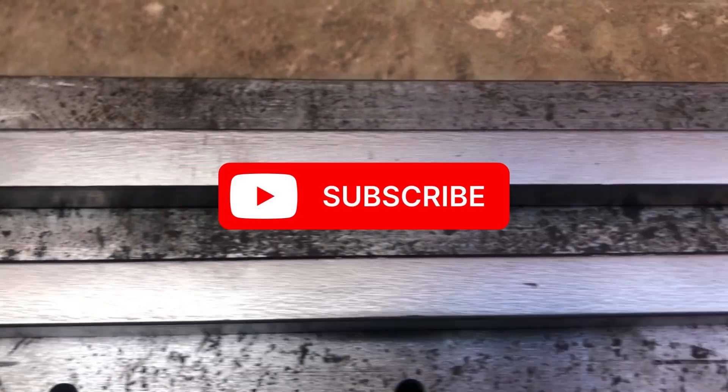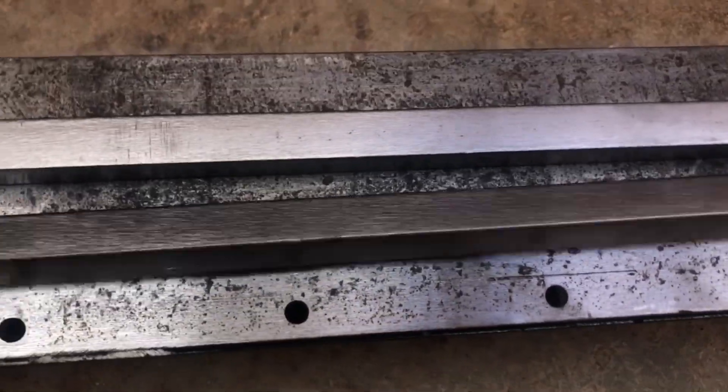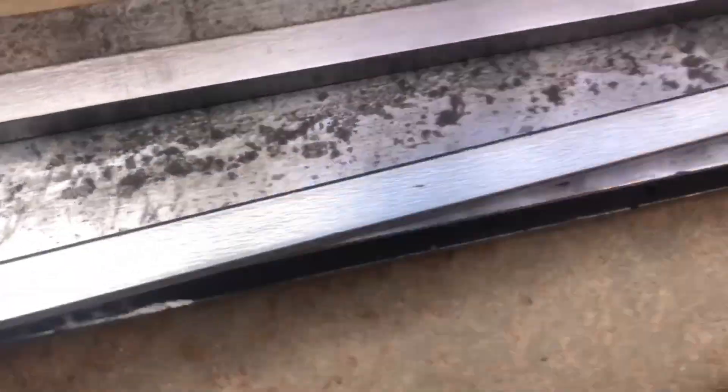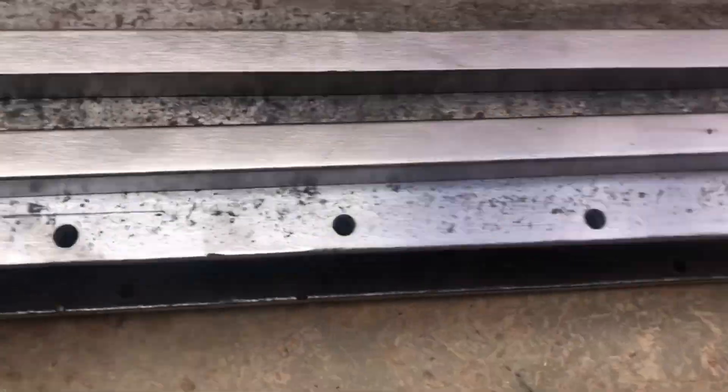Hello everyone, welcome back to the next part of the homemade metal lathe without welding or machining. In this video I'm going to start by sanding and polishing the bedways.